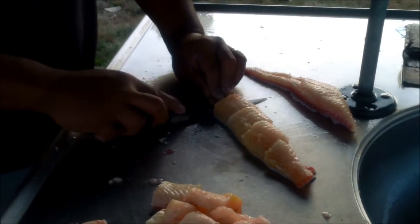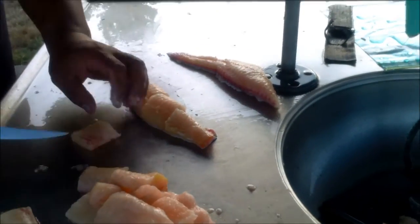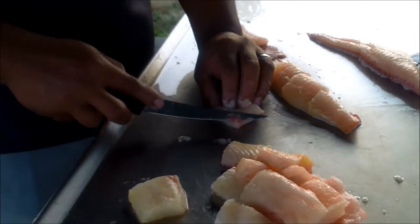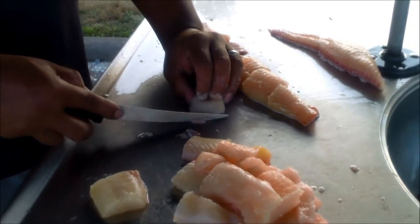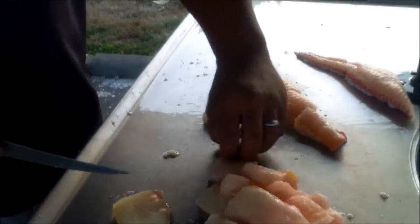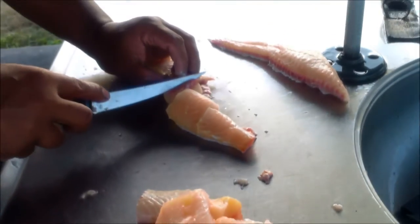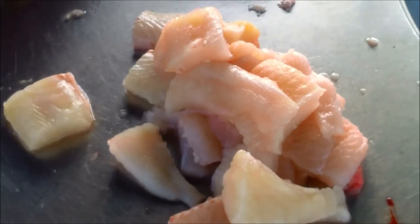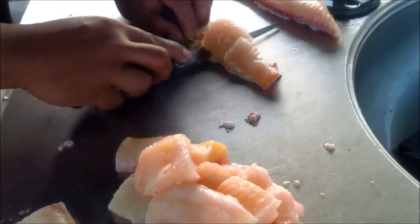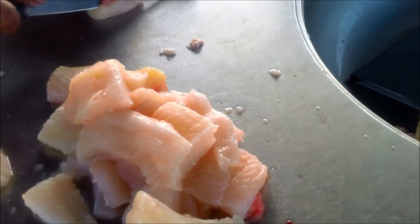See that? Just two fish provides a nice little meal for two people — only a little bit of red meat, not much. Look at all those fillets off of two fish. Imagine four fish, you'd have double that. Six fish, three times that. With six fish you can feed a family.